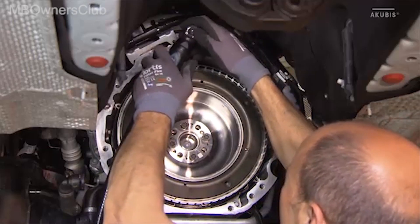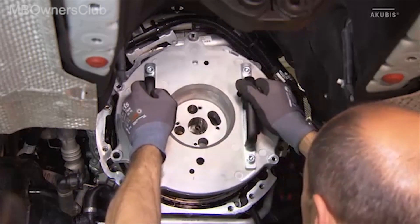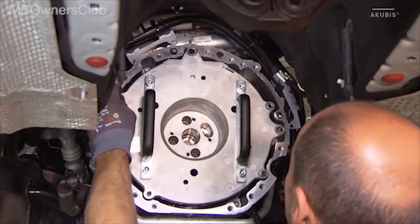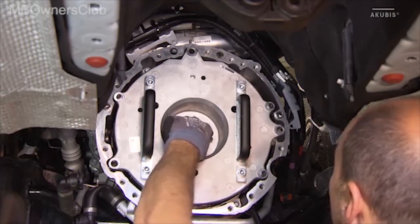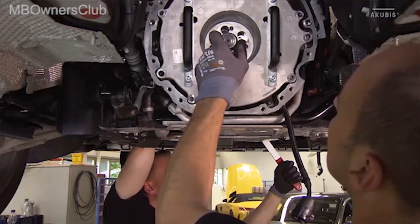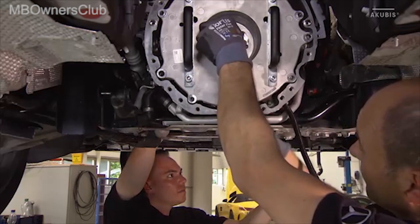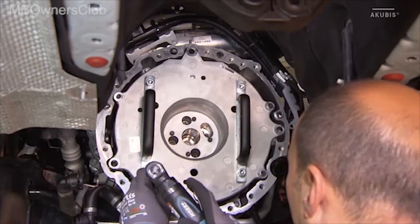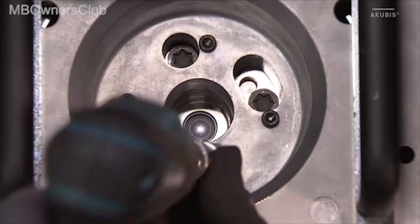Then the mounting plate is positioned on the integrated starter generator and screwed on by hand. Once the plate is fixed, loosen the screws of the ISG to the crankshaft. Then the screws of the mounting plate can be tightened — observe the specific torque. Now the screws of the ISG to the crankshaft can be removed.